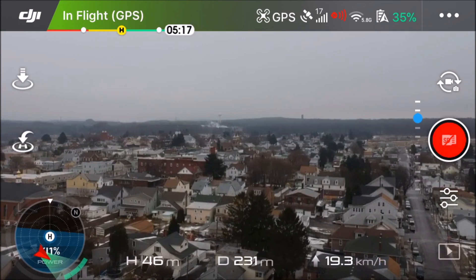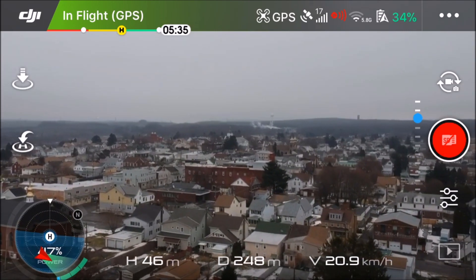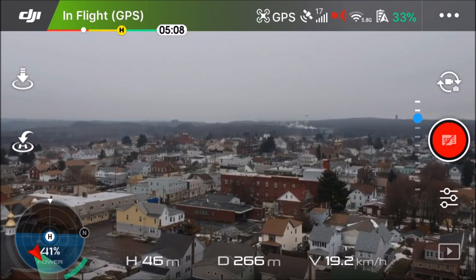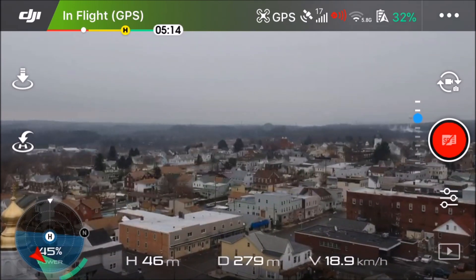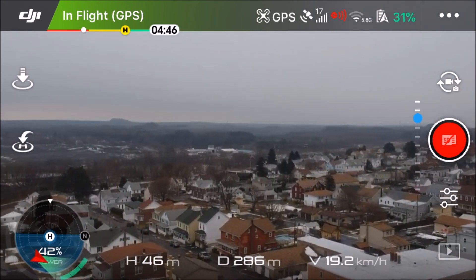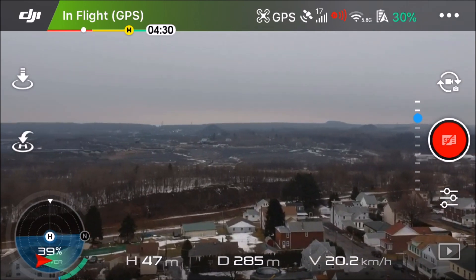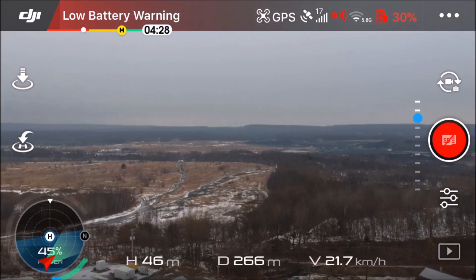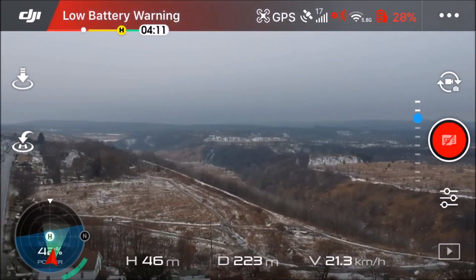We increased height a little because passing over the town we encountered some large pine trees I had to clear. There are maybe one or two taller buildings but we won't really encounter them. Off to the left you can see gold steeples — that's a church I've canvassed before with other drones. Definitely didn't want to hit that with obstacle avoidance off. With obstacle avoidance on, speed was very limited, which is great for filming. I'll post that footage from the first two flights. This was my third flight and we got a low battery warning at 30%.